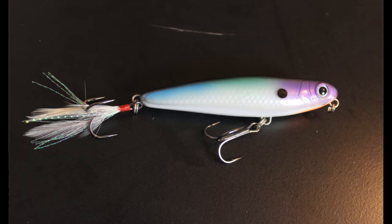This is their shad color. It has purple, more of a teal and a blue on top — you can see better in the picture I'm putting up right now. It also has a little bit of orange underneath along with a dot on the side. And the other thing I like about this bait is the feather it has on the back.